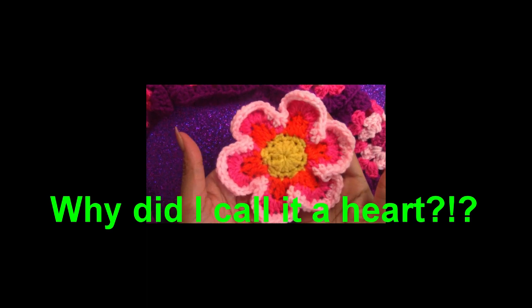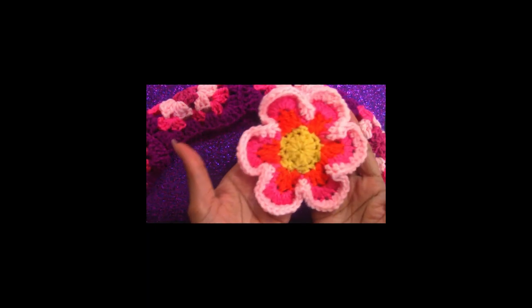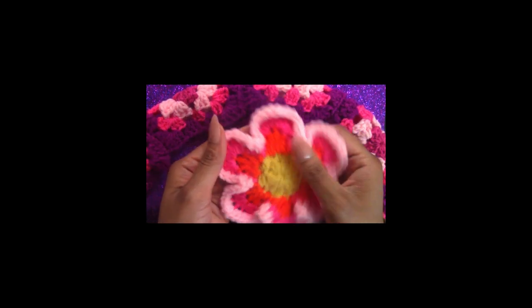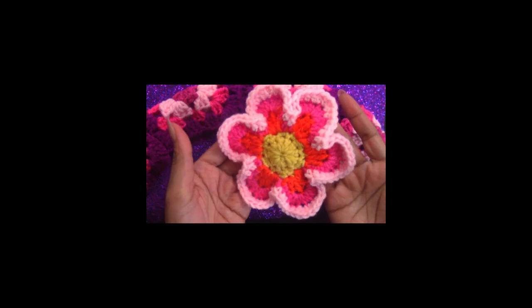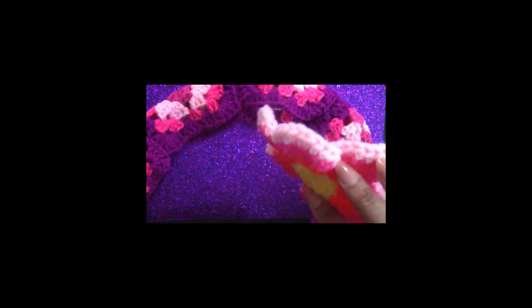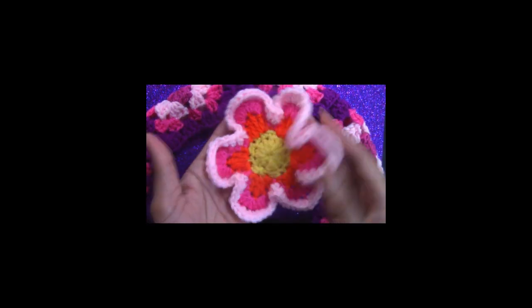I almost forgot — I also made this little heart that I'm going to add to the side just to give it some pizzazz. If you want to know how I made this flower, mention it in the comments — I'm trying to get some audience engagement on my channel. If you want to see how I made this cute little flower, mention it in the comments and I will make a video about it. I'm going to be sewing this on the side of the steering wheel handle and then show you guys how it turned out.